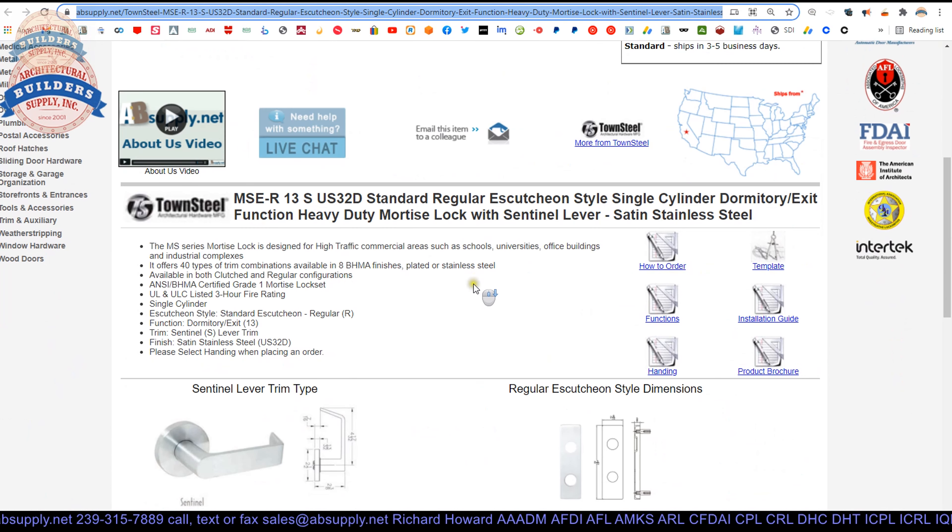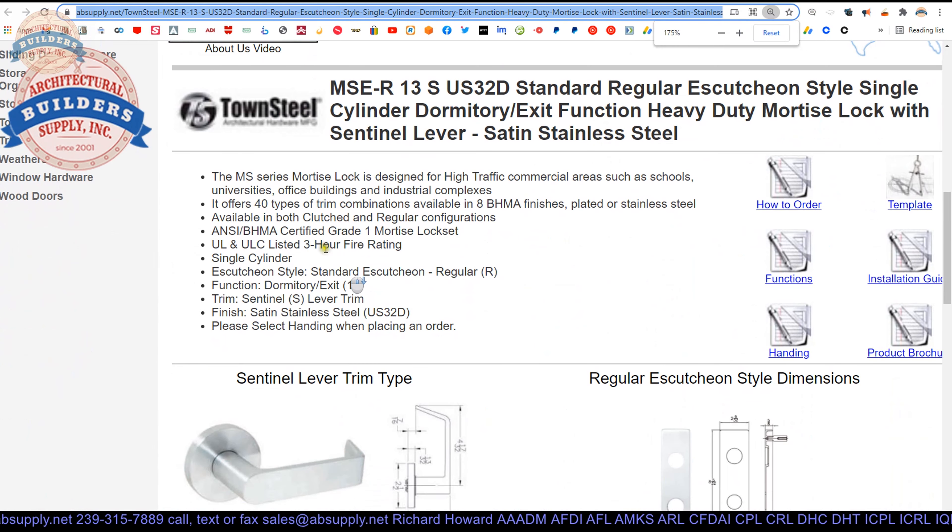Now let's take a look at the extended description. MS series mortise lock designed for high traffic commercial areas such as schools, universities, office buildings, and industrial complexes. 40 types of trim combinations available in eight different architectural finishes. Available with clutched and regular configurations. This is a grade one lock, which means it's passed a million cycles and is approved for use on up to three hour fire rated applications.